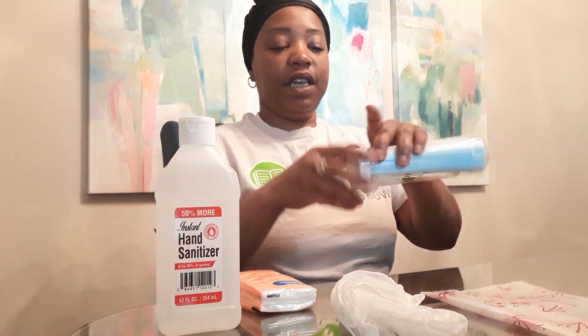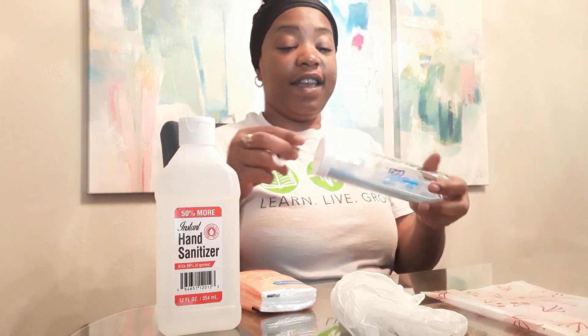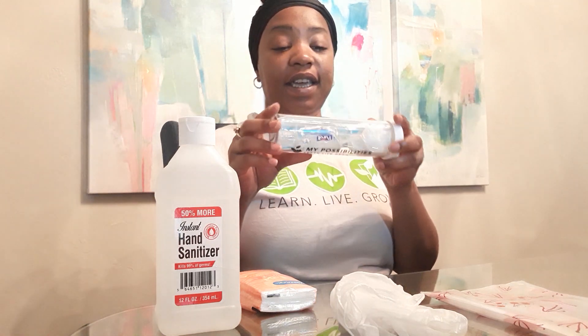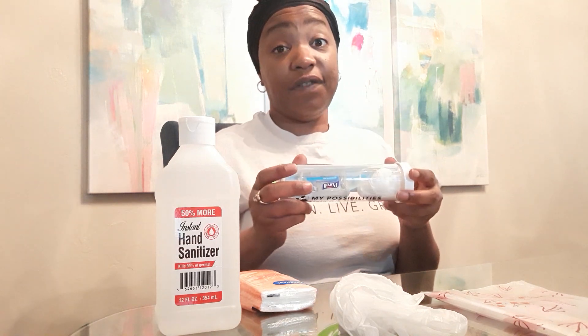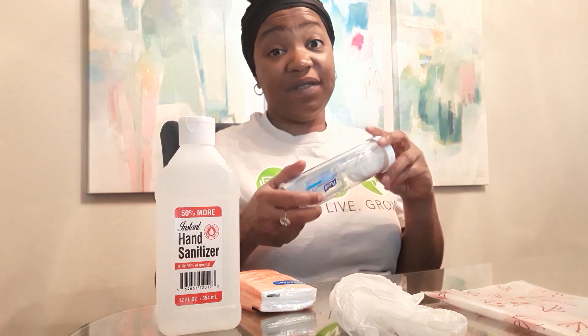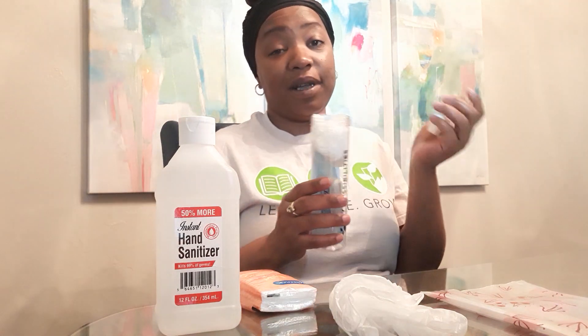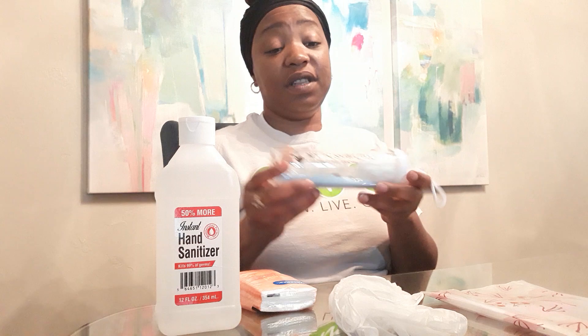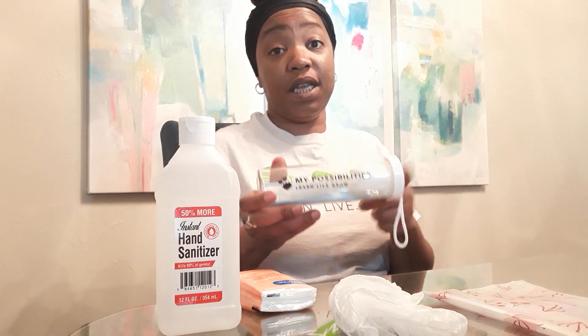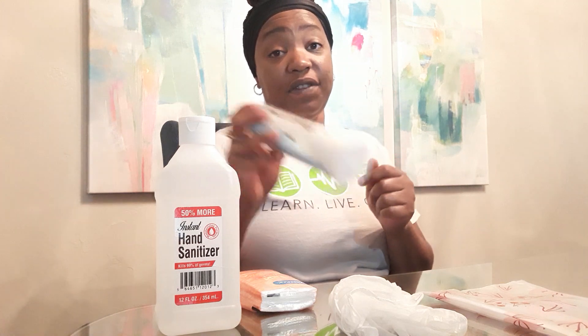All I have to do is put the lid on and now I have a nice little to-go kit. This is great to leave in the car — if I'm running into the grocery store, all I have to do is take this off, put my mask on, put my gloves on, and I'm ready to go. This one's nice for your glove compartment or leaving it in the console inside the car.